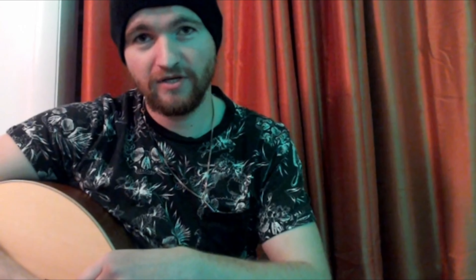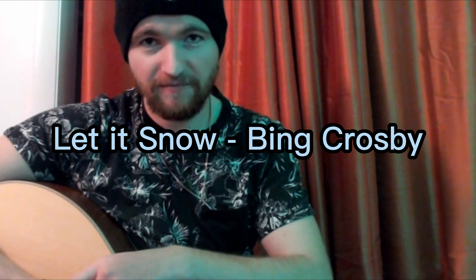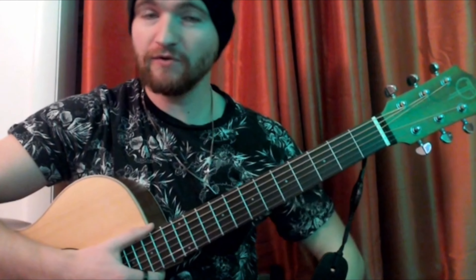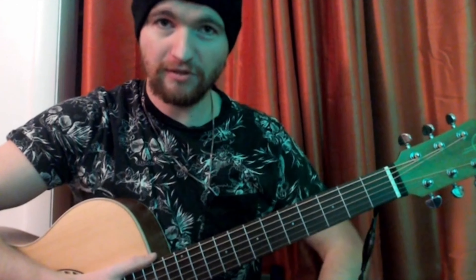So those are all the chords for Let It Snow by Bing Crosby. If you need help with the chords broken down even more, click on this video over here that I'll have on the screen right now. It will show you how to use all the chords in Let It Snow, break down where your fingers go, which fingers you use if you're new to guitar, what numbers your fingers are, and if you aren't familiar with the fretboard — that video will be perfect for you. But until next time guys, if you enjoyed this video please leave a comment down below. I'll see you in the next video, and keep rocking on.